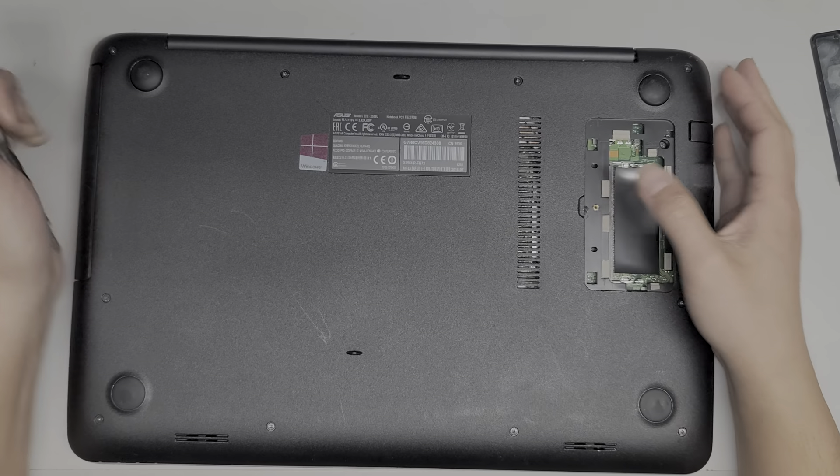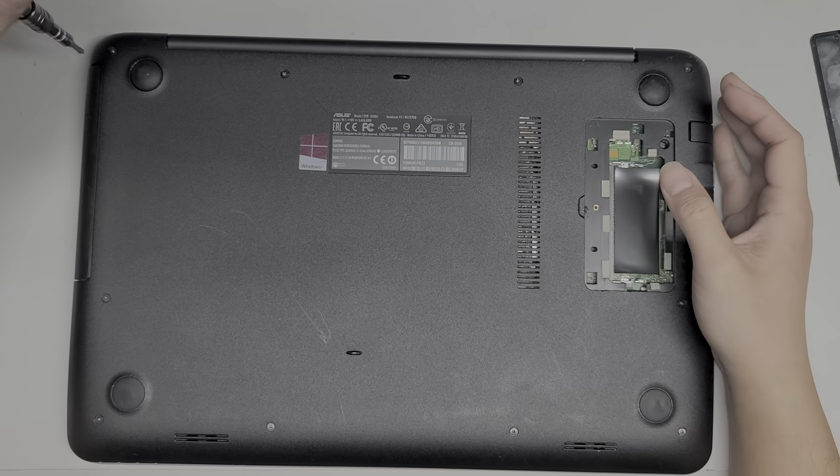Now we're going to remove all the screws. They can be different sizes, shapes, and lengths, so it's a good idea to always keep them in order. The way I do that is I remove them all in a row, put them in that row on my desk, and just keep going down until there are no more screws left.